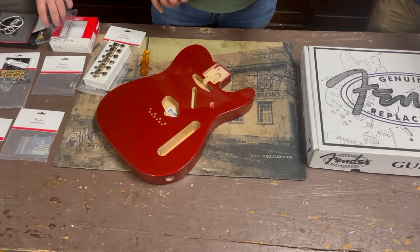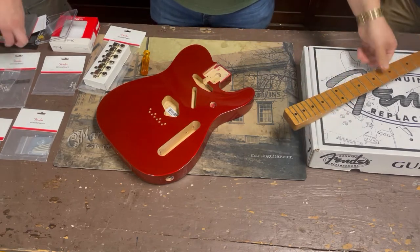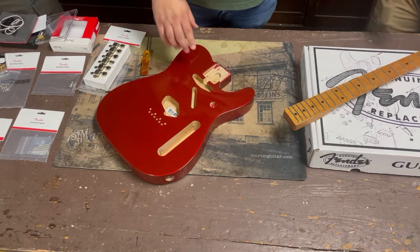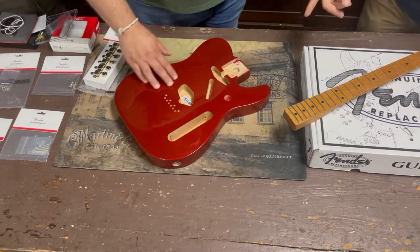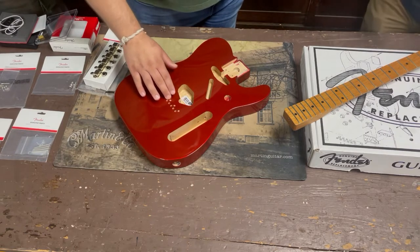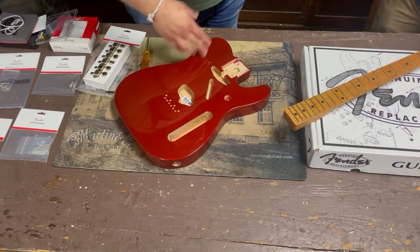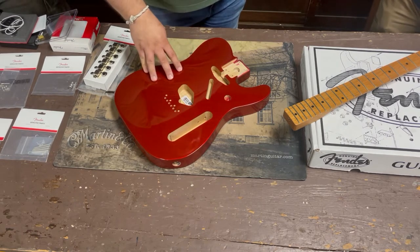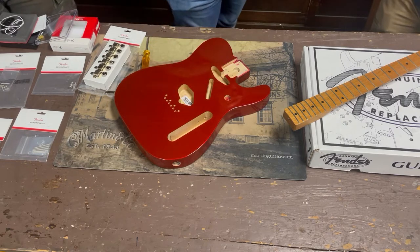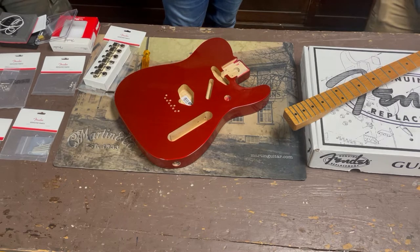What kind of neck do we have here, Bryce? It's a Vintera 60s roasted maple — made in Mexico. And the body we're working with is a Classic Series. This is what Fender has available right now, and they just need a little bit of modification. It never goes together exactly the way it's supposed to — every piece of wood is its own piece of wood and we've got to mesh it all together.